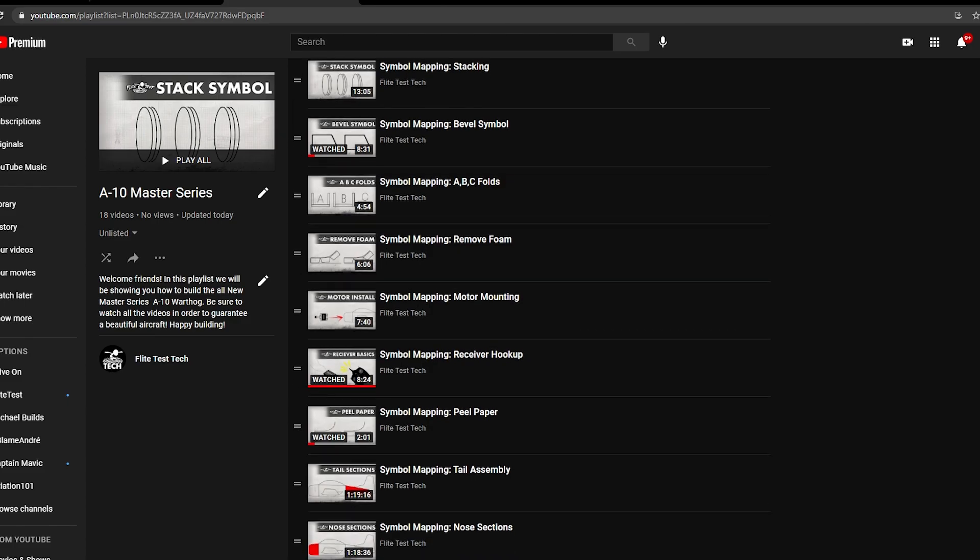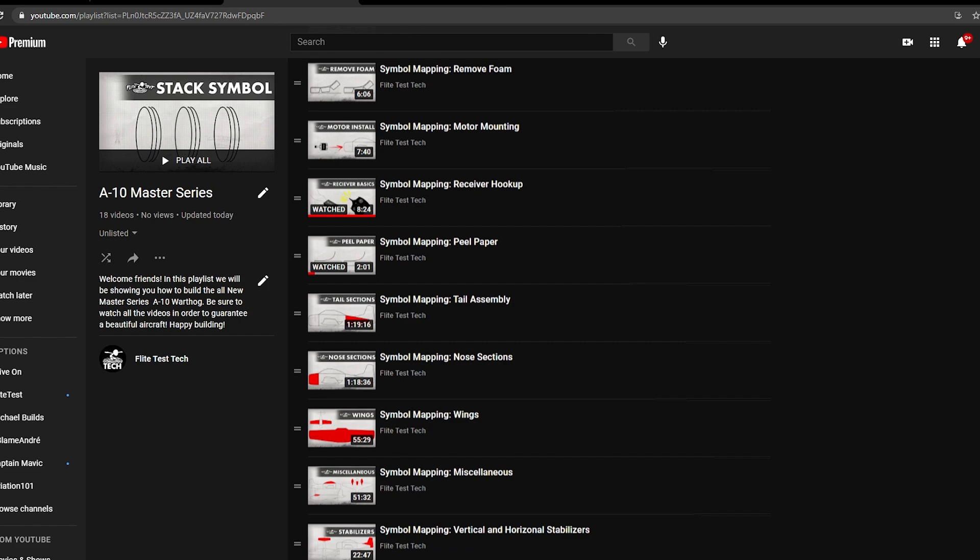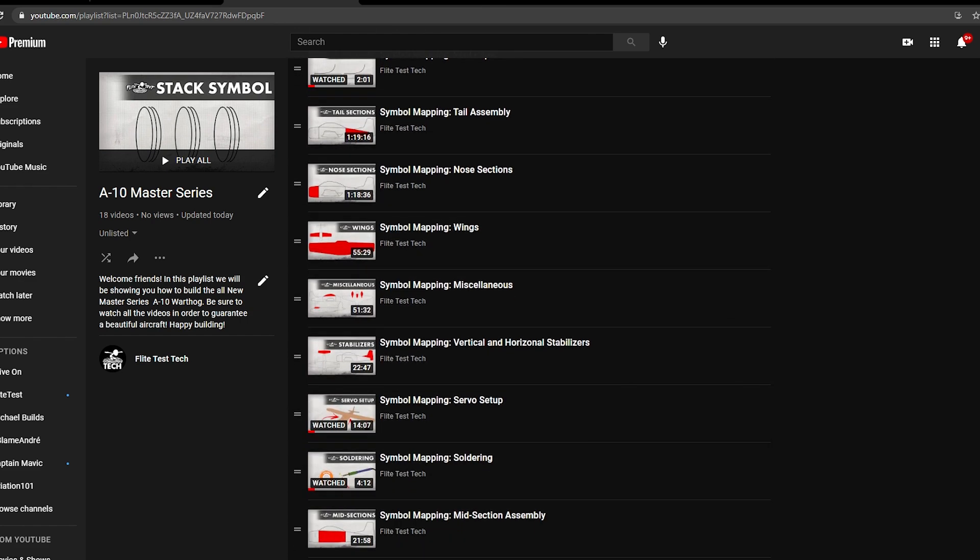So even if you're watching this and this symbol isn't carried along with the exact model you're building, you'll be able to see that symbol and instantly understand how that part's going to go together and how that plane's going to go together without having to watch a step-by-step on that specific airplane. Now these videos are pretty long and they're very in-depth, but the best part is you only really need to watch them once and go back whenever you need to refresh.